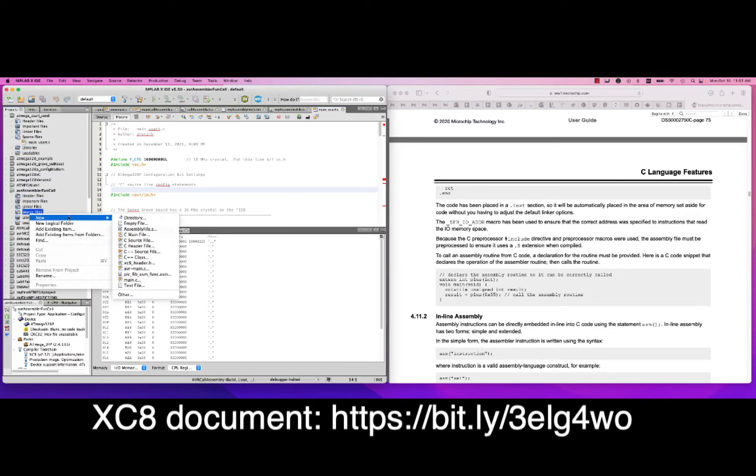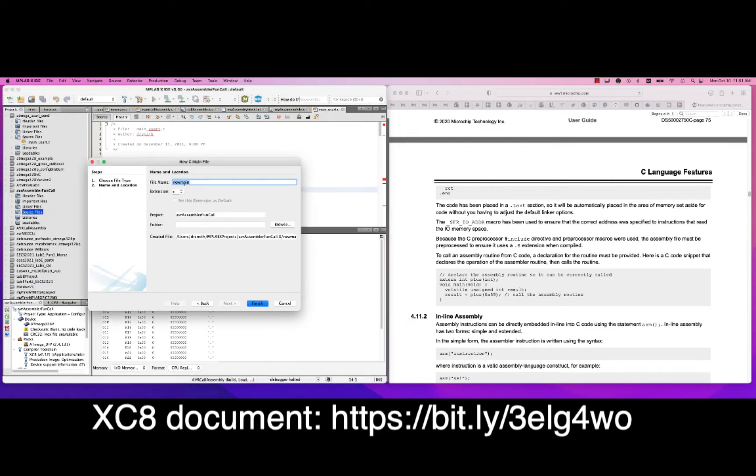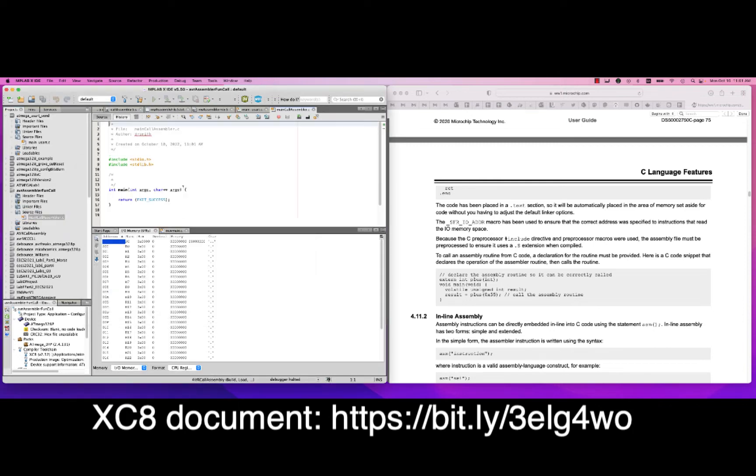In the project, I go into source files and add a C main file. I'm going to call it MainCallAssembler so it's distinct from other main files. We're going to convert the return type to void, set the return to zero, and change the include to xc.h. Then I declare: extern int plus(int), like that.